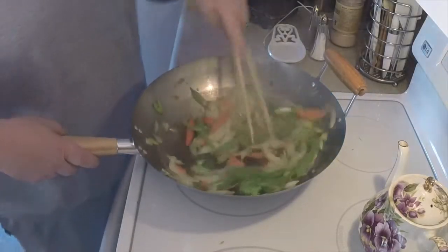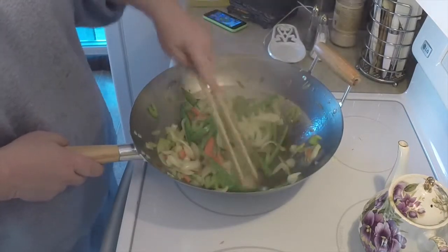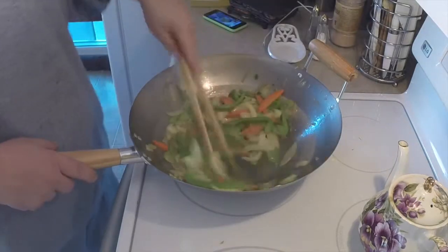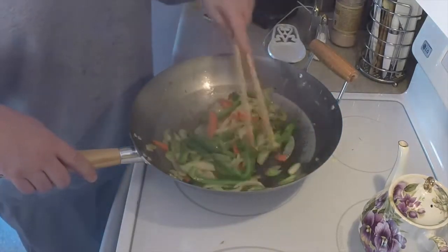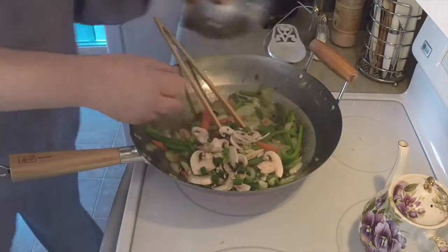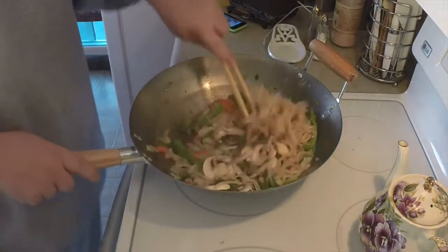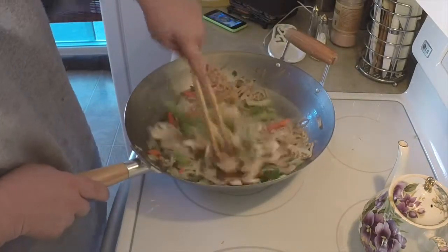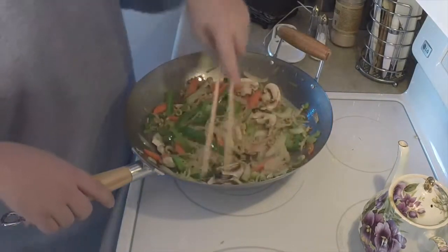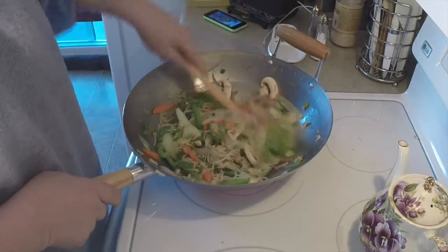Now you can see that those veggies are really starting to sweat down — they're getting limp and starting to cook. Now is when you want to add your softer veggies. You're going to want to add the mushrooms, the scallions, and the bean sprouts to your mix. We've got our mushrooms, scallions, and bean sprouts in. As you can see, this makes quite a good-sized meal. Just let that cook for a little while longer to cook the veggies down a bit.